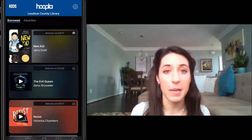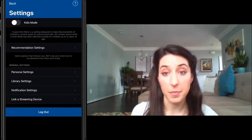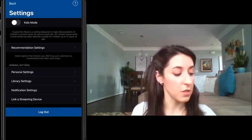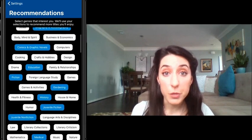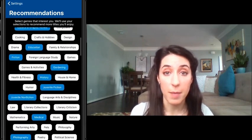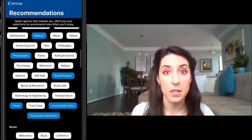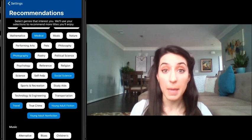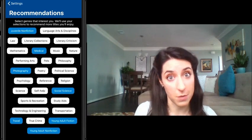Also on this My Hoopla page, you have access to your settings in the top right-hand corner — there's a gear. If you click on the gear, you can see that about halfway down, there's a tab called Recommendation Settings. This allows you to choose the books that you would most be interested in seeing more about. So you can choose books or types of music or movies that you would be interested in, and Hoopla will make recommendations to you when you log in to help you find books you might not have otherwise picked out.